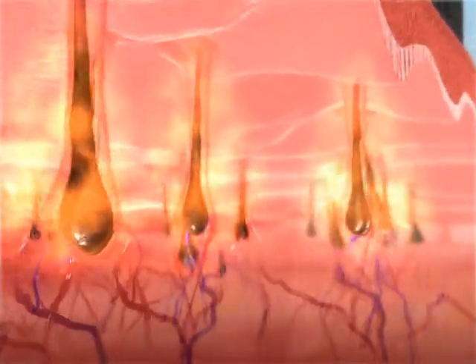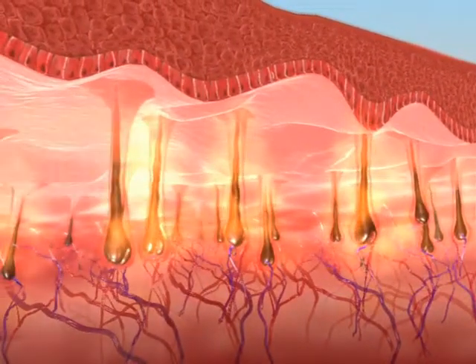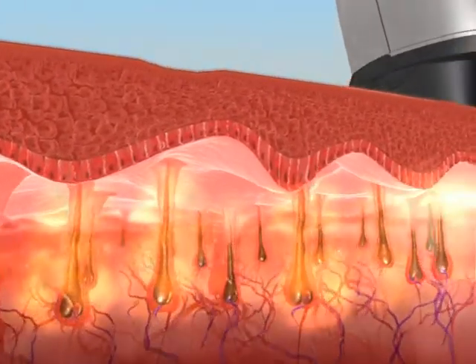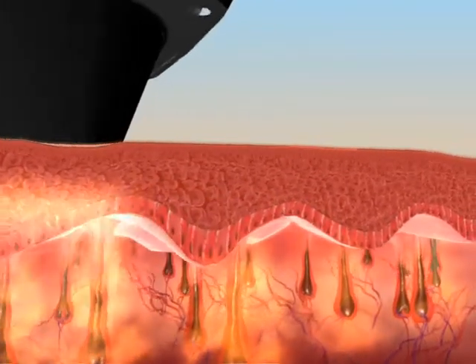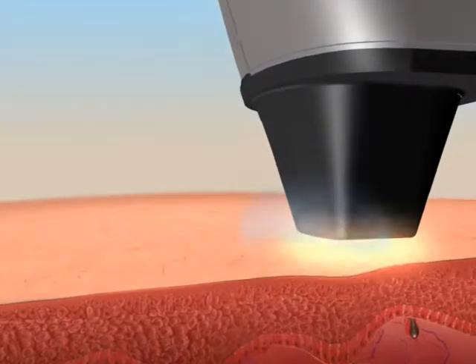This more gradual, in-motion heat delivery uses the chromophores in the surrounding tissue as reservoirs to effectively heat up the hair follicle. This, along with the heat energy absorbed directly by the hair follicle, damages the follicle and prevents regrowth.